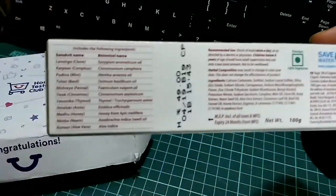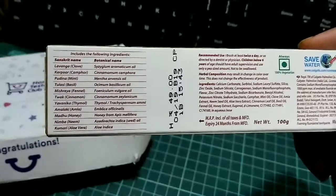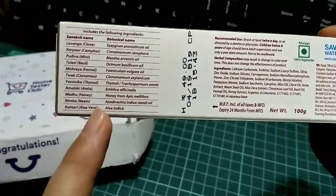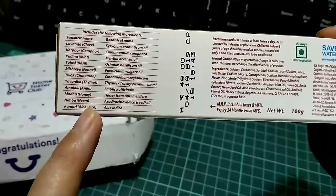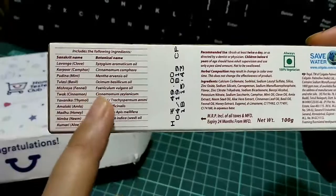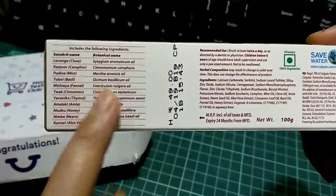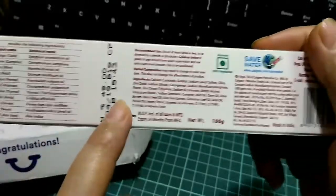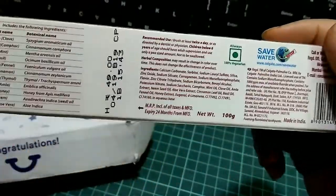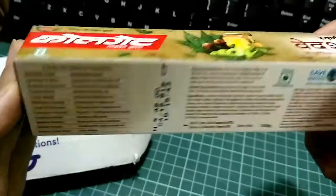Let me show you — there are more ingredients here, like aloe vera, mint, and camphor. It's really nice that they have launched a new toothpaste which has more natural ingredients.